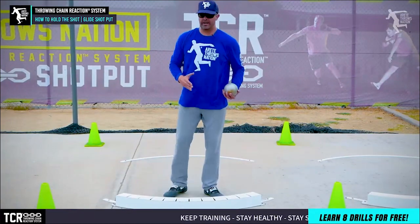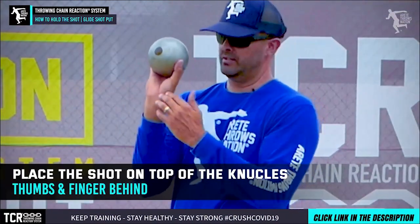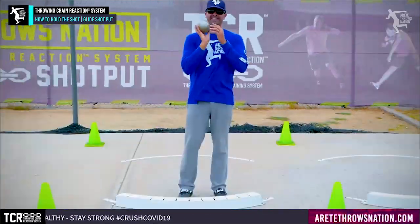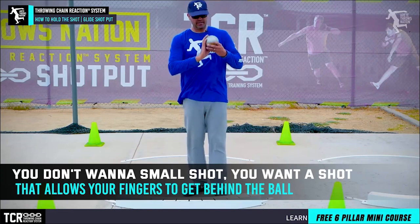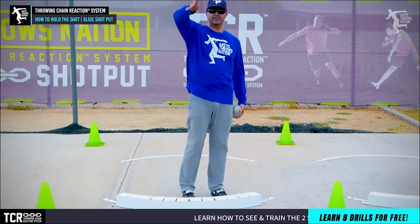One of the first things we talk about is we want to get that shot up here on the knuckles. We want to get the thumb and the fingers behind. Now this gets into rim weight. A lot of people like small shots because they feel like they can put their hand around it, but you really don't want a small shot. You want a shot that allows you to get your fingers behind the ball so that we can get this flick.